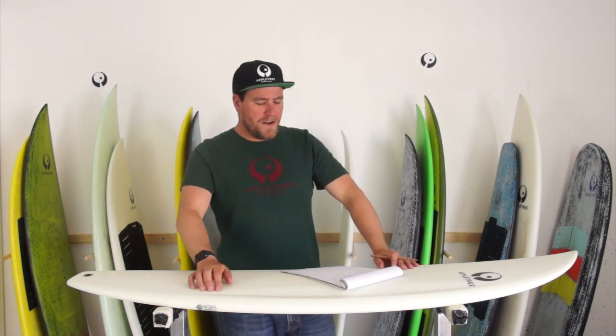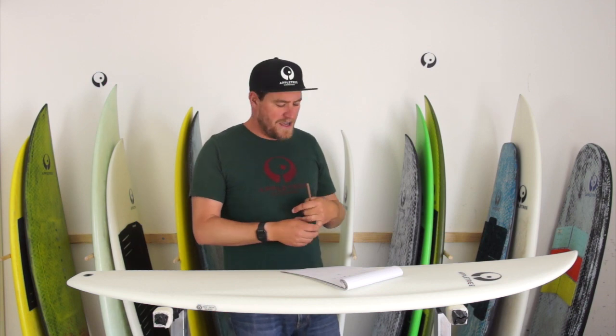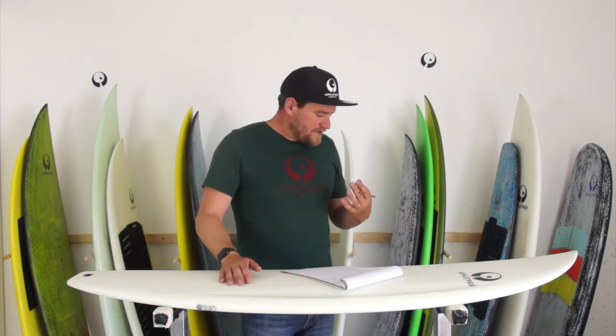Welcome to the Apple Tree Tech Talk videos. In this video series we're going to answer some questions from you guys, so if you have questions feel free to send them over through email, WhatsApp, Facebook, or Instagram. This first question we're going to answer is from Nicolas from Belgium.